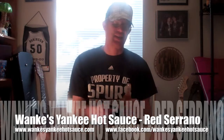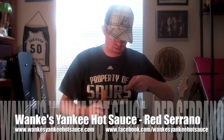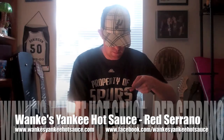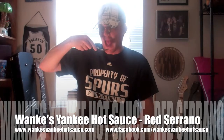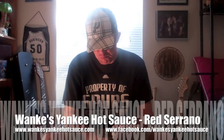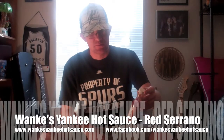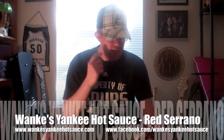The next step is I'm going to pour it here into a spoon and we're going to see a little bit of this flavor. Let's give this bad boy a shot. Not a lot of heat to it. The flavor's good — I like the flavor.